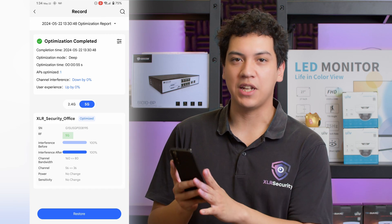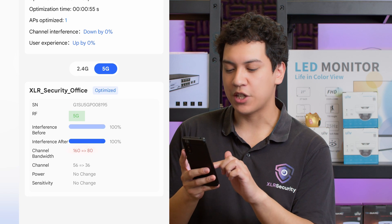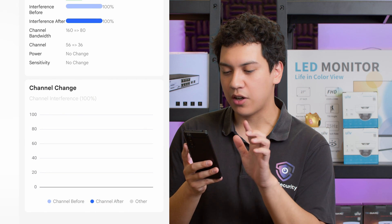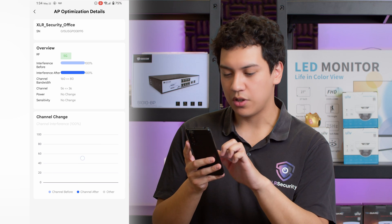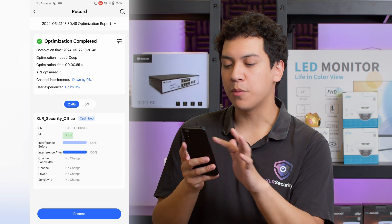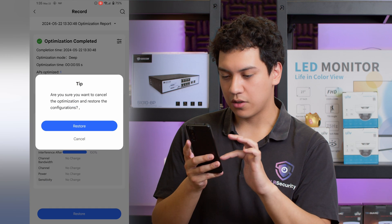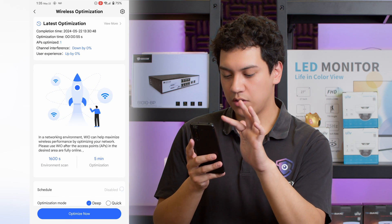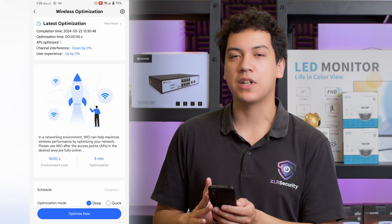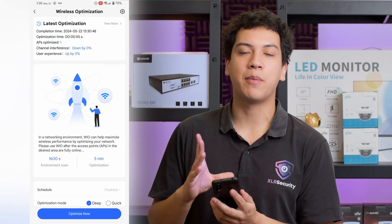Wi-Fi optimization has been completed — it only took about a minute, which is quite nice. As you can see at the bottom, it says our channel bandwidth has been changed from 160 to 80 and the channel has been changed from 56 to 36. We can click on that for more information. For the 2.4 gigahertz frequency, it says no change — so that's already optimized. This is great if you're in an area with a lot of Wi-Fi networks, as other networks may be conflicting with your access point. This ensures you reduce interference and get the best signal possible.